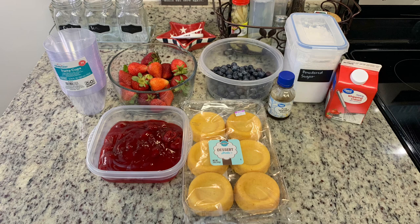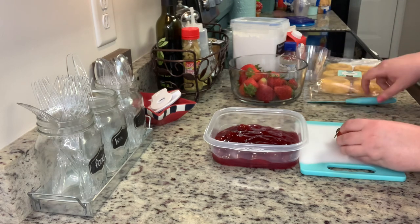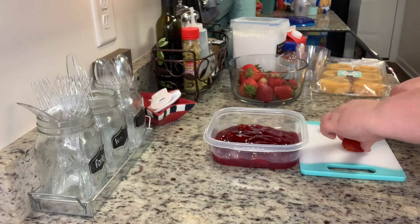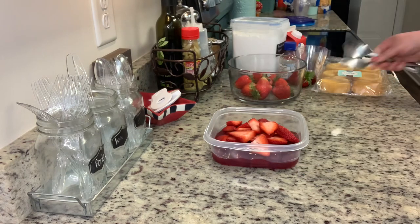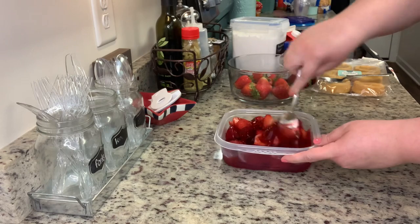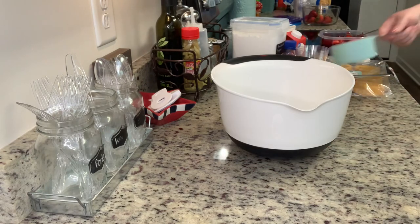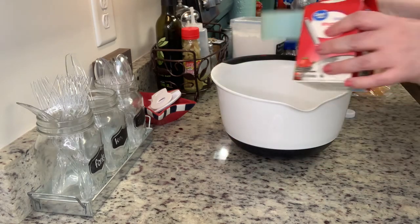To start, I'm going to cut off the green parts of the strawberries, slice them up, and place them into the strawberry pie filling and give that a stir. Normally I don't use the pie filling — I just use the strawberries, or sometimes I macerate them: cut them up, put some white sugar on them, and let them sit so they get juicy and develop their own little syrup. I'll set those strawberries aside.